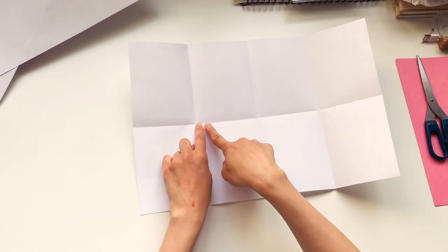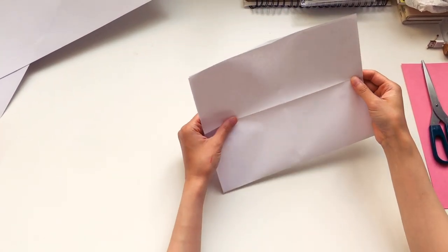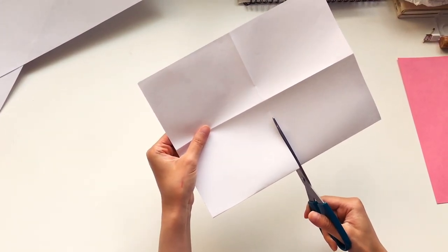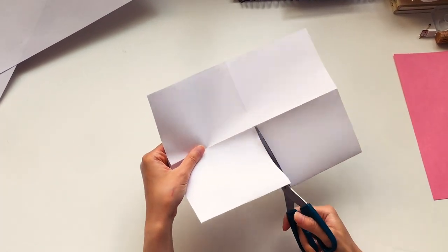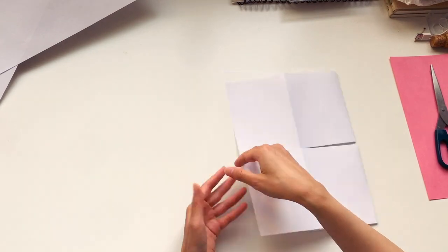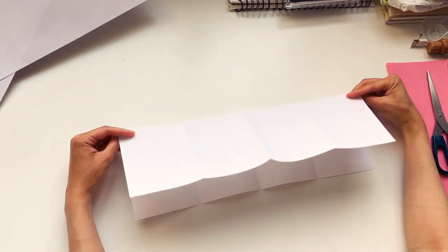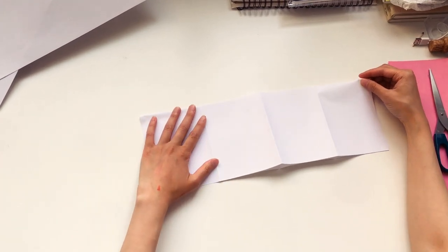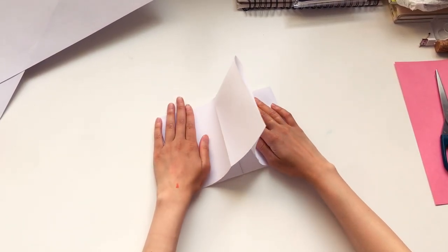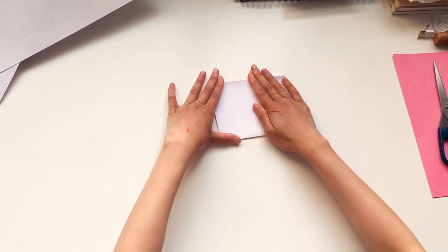Now we need to cut this section right here. I'm going to fold over crosswise, take a pair of scissors, follow this middle crease, cut along it, and stop where this first crease is — just a little bit past that. Now I'm going to unfold everything again. First I'm going to fold it back lengthwise, then fold it over once this way, then take the other side and fold it this way. Then I'm going to take the whole thing and fold it in half.